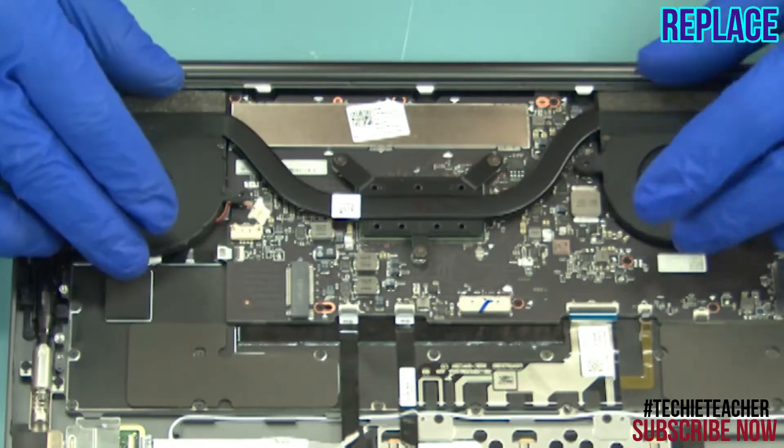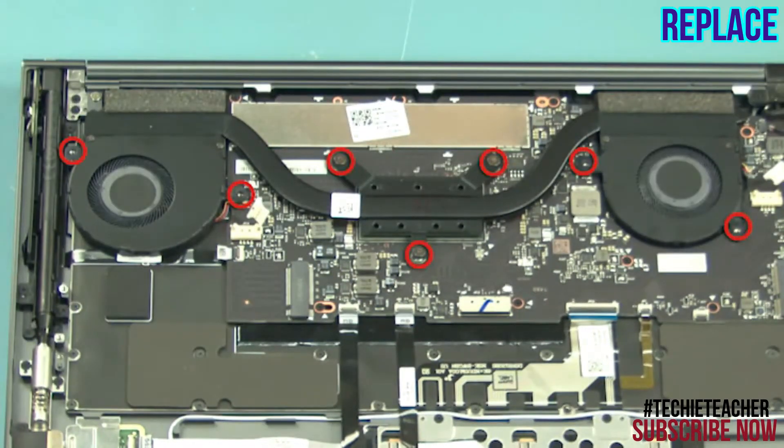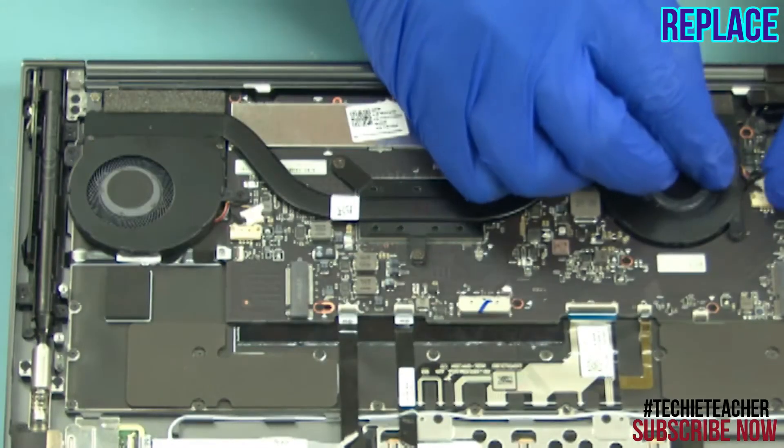Place the thermal assembly into position. Tighten three captive screws and install four screws. Connect the fan cables.